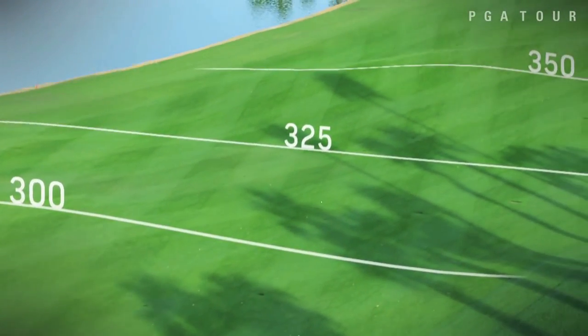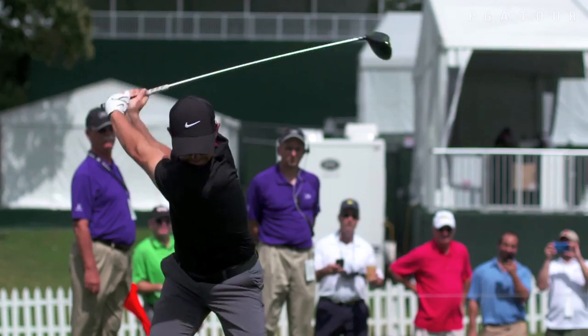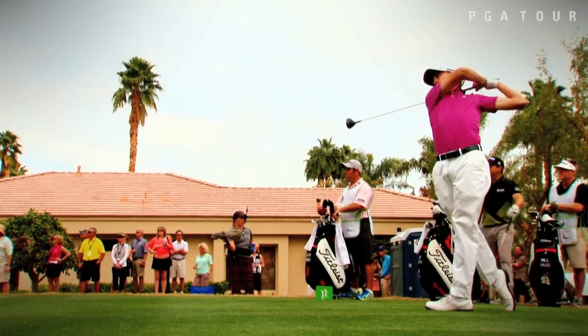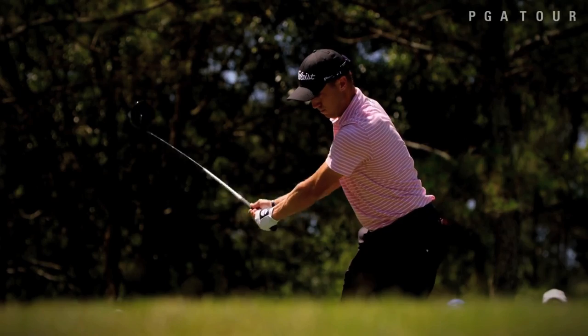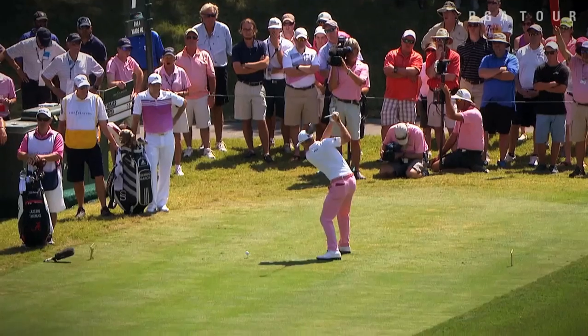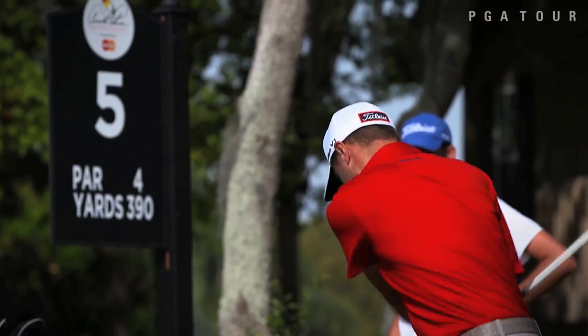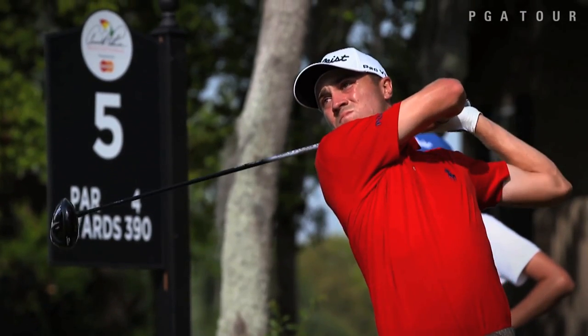The prodigious power of players such as Dustin Johnson, Rory McIlroy, and even the smallest Justin Thomas has made pounding the golf ball off the tee paramount on the PGA Tour. As for us weekend warriors, we desperately want more yards too, though we aren't quite as willing to work on our swings or bodies the way the pros do to gain them.